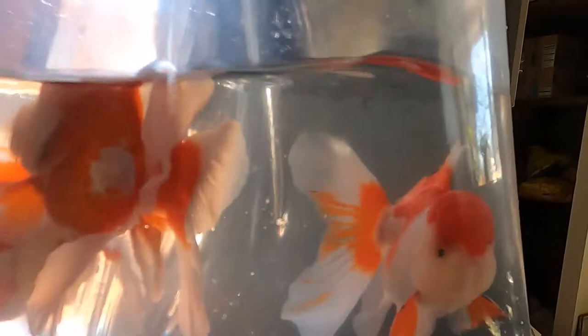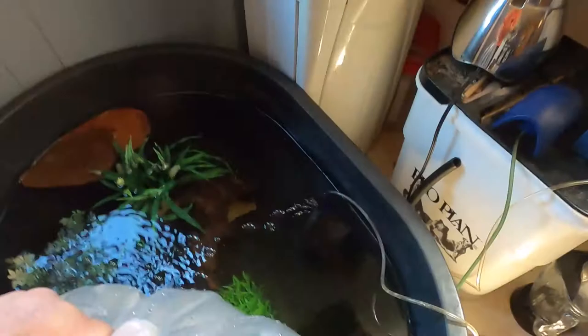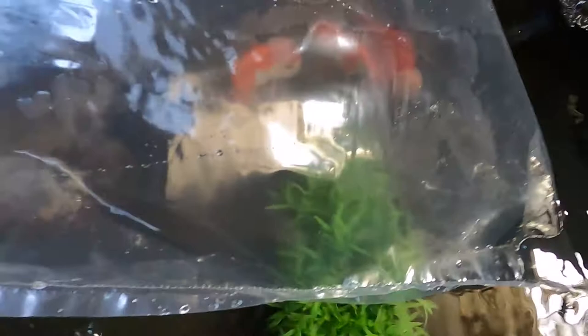Well, here are my babies — they're in the bag. The bag's too heavy for me to hold up! I'll float them for a few minutes, and when I put them in the tub I'll get back to you.